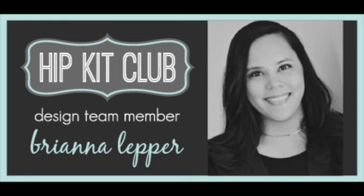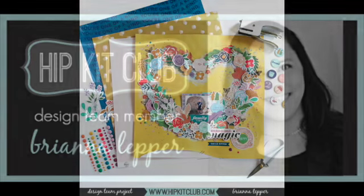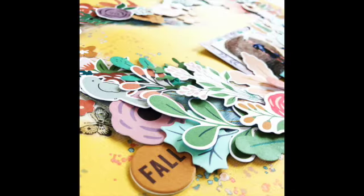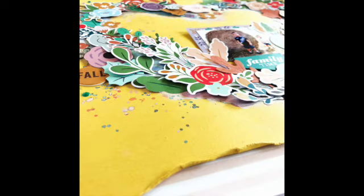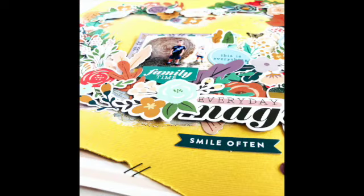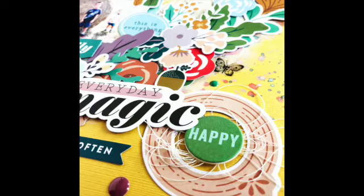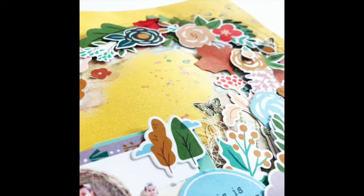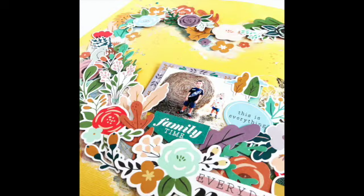Here is the final photo of my layout — I love how this turned out. Thank you so much for watching, commenting, and subscribing. I really appreciate y'all supporting my channel and the content I'm putting out — it means a lot to me. Thank you so much even if I'm not able to respond to your comments right away, I do see them. I hope I've inspired you to create some layouts using ephemera and to create a wreath in any shape or form. Definitely check out the Hip Kit Club kits down below in the description box, and I'll see you in the next one. Bye!